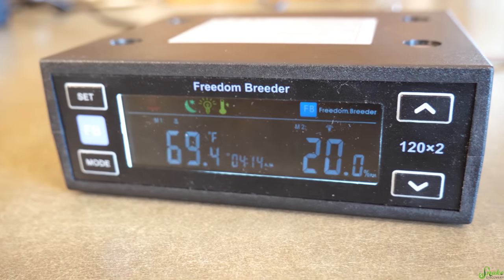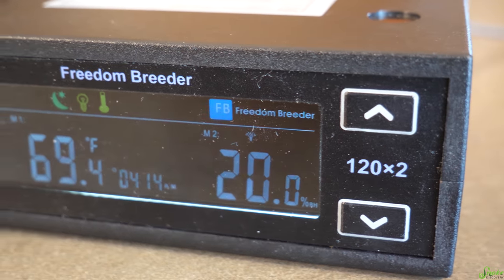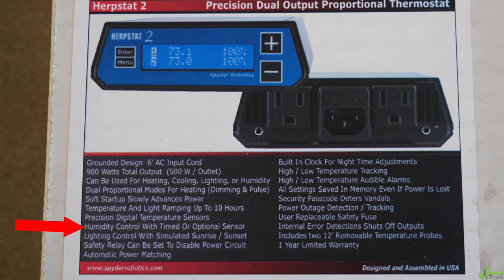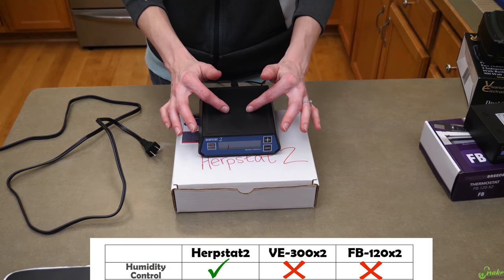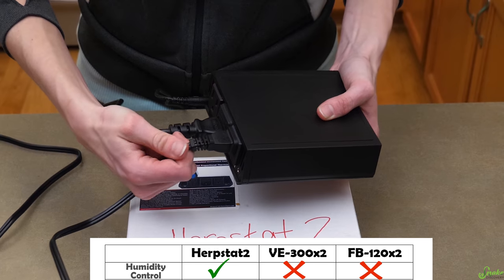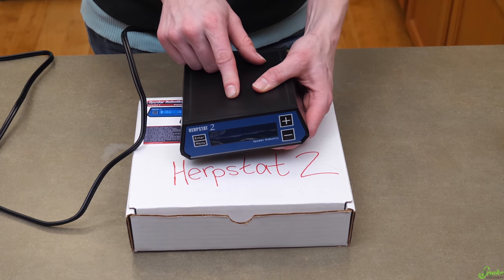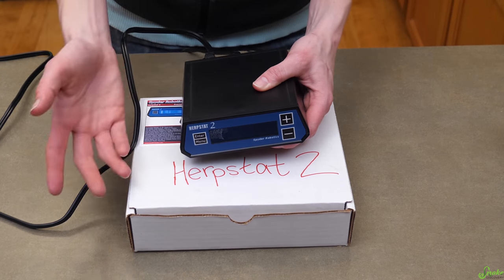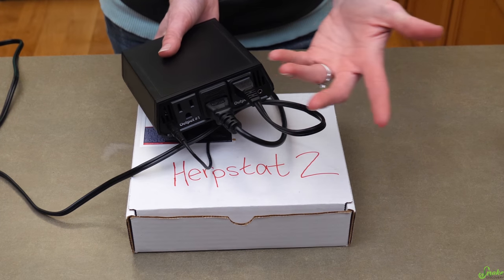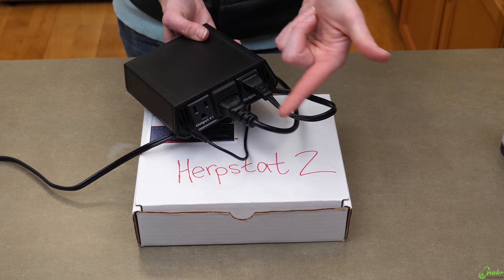You can choose it to be 80% bright during the day and 10% on at night, and choose when day and night start. Herpstat can also control and maintain the humidity in your enclosure. The device it's going to control — whether a fogger or misting system — will have to plug into the other probe port, which means you can't use that port for another heating element unless you have a larger Herpstat with more outlets.